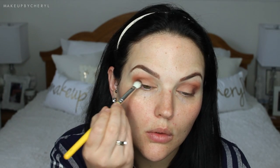For my lid shade I'm using the color Spoiled, which has a lot of shimmer and glitter, so I'm packing it on my lid to avoid any fallout. My next shade is Fudge — a really deep chocolatey color — and I'm putting that in my outer corner, really accentuating and deepening it up quite a bit.